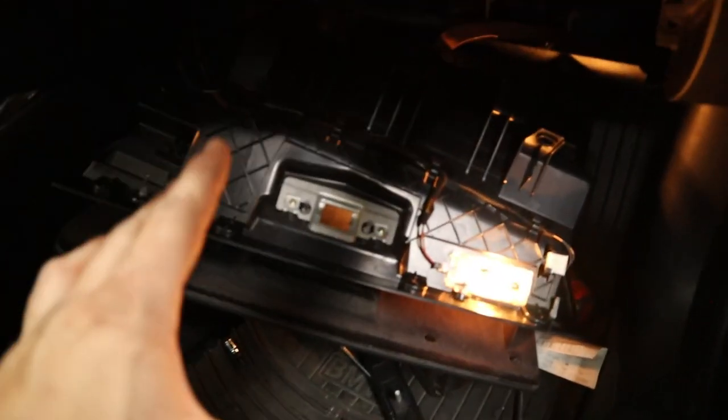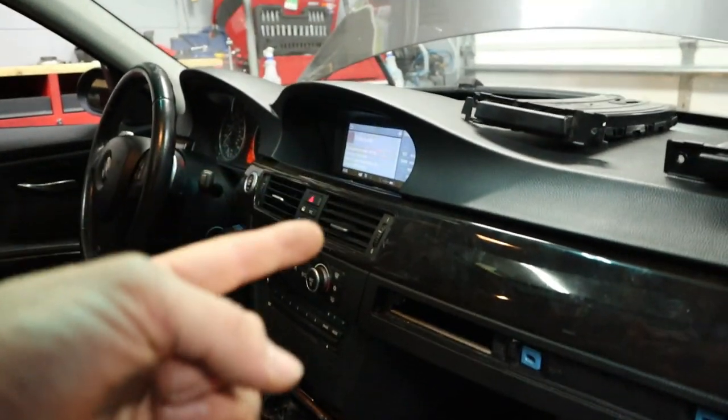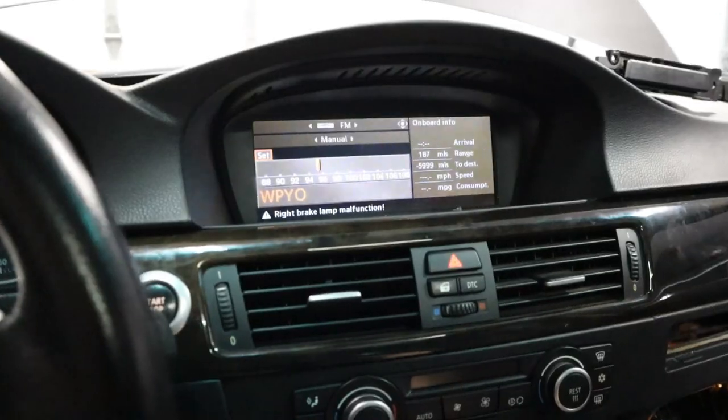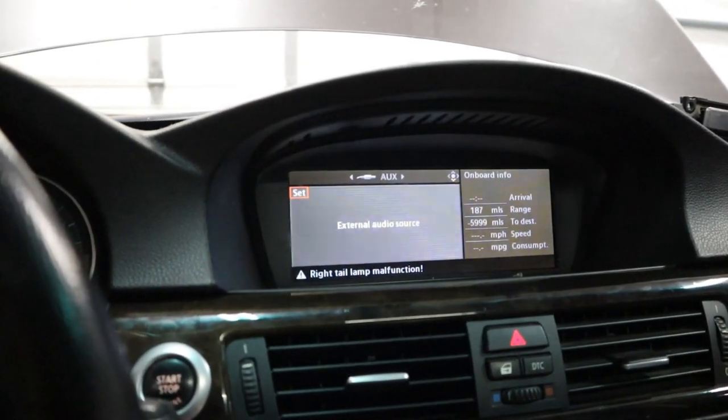I think we solved that problem — it was just a loose connection for that iDrive retrofit that I made for the screen. As you can see it's working now. Let's go ahead and test out our Bluetooth radio by navigating to the aux input — and don't ask me why I have two aux inputs.